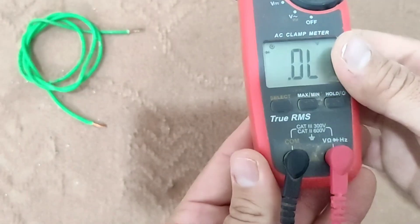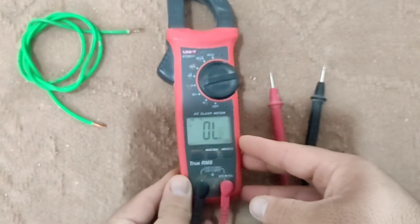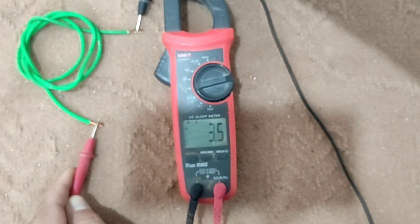To measure the resistance of the wire, press the select button. In this case, if two probes are placed in the same conductive path, the screen will show the resistance of the resistor.